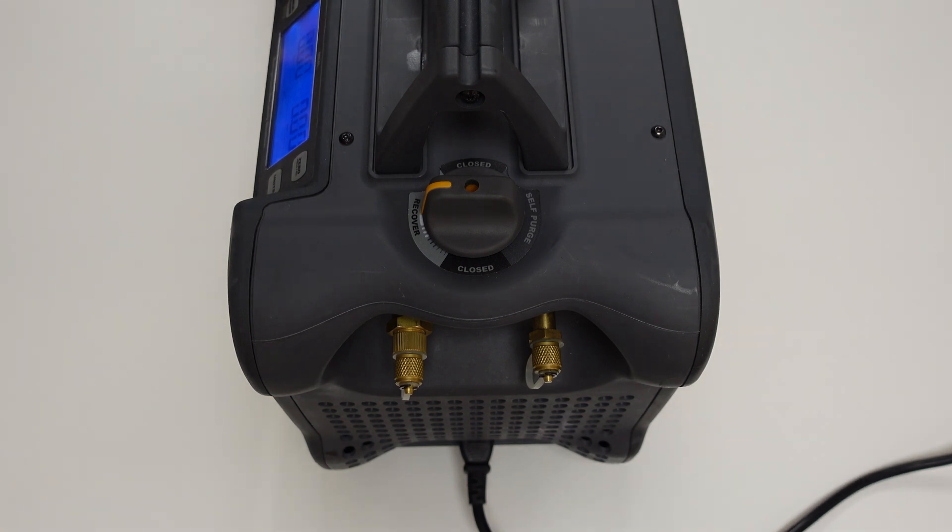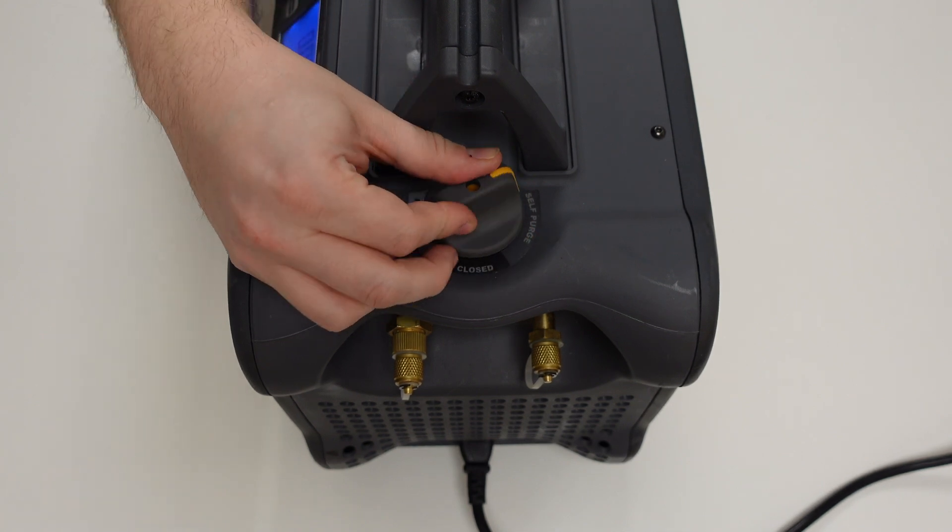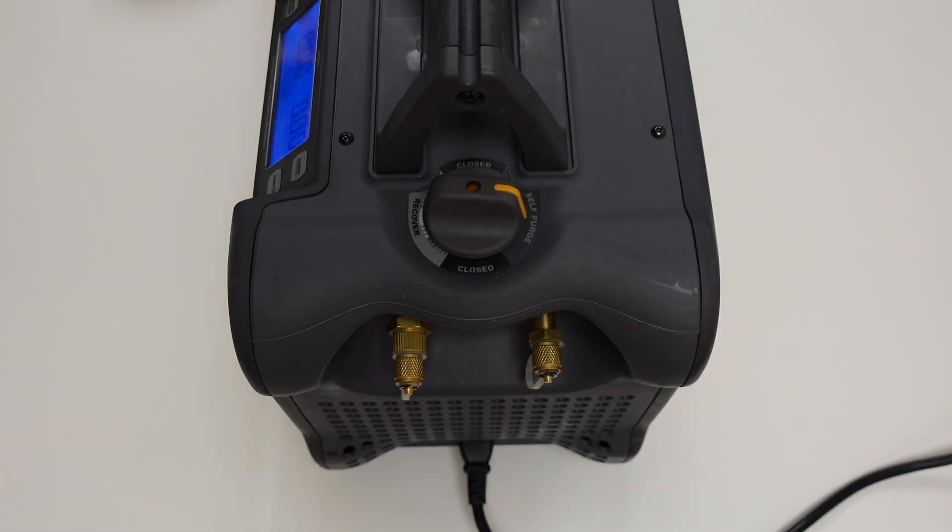Then we have another closed position as we turn the dial. And so we can now put the dial into self-purge position. This is where we can purge the machine of any residual refrigerant vapor that may be trapped inside the recovery machine. In this position, the inlet port is closed, but the outlet port remains open.